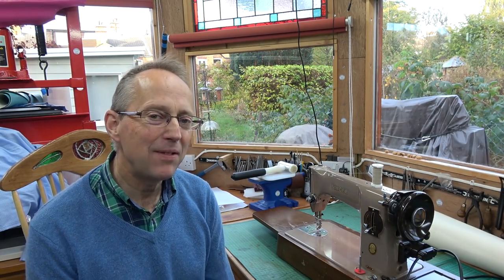Oh hello! Is your sewing machine feeling rather tired? Perhaps lacking the get up and go? Not feeling like it used to? Seems heavy going?